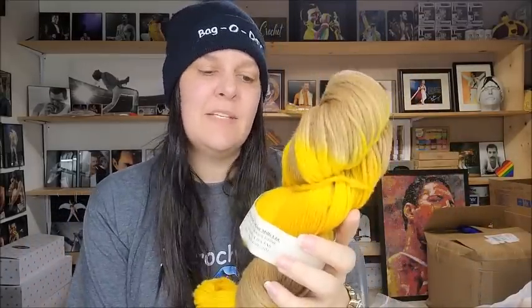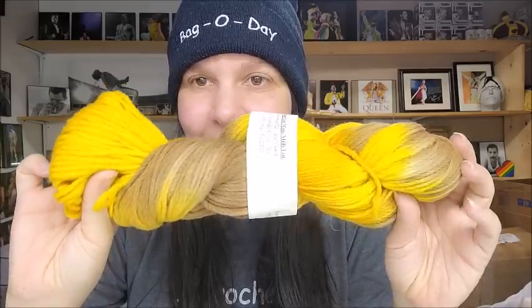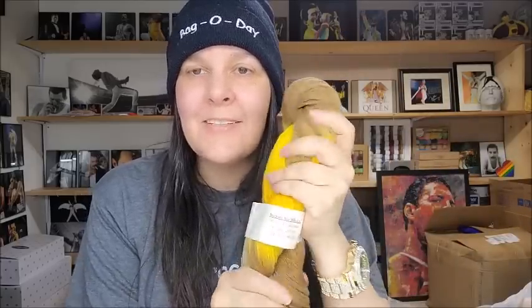I've got one more hand-painted one to show you, and then I'll show you a different collection. This one I've never had before — it's called Bumblebee. Same specs: 220 yards, 100% merino, four-weight. It is beautiful! Again, $22 Canadian or $17 US. What a deal — I love wool so much.